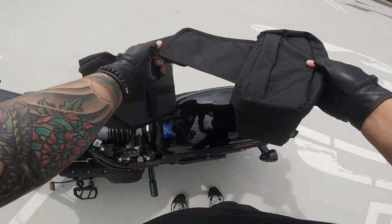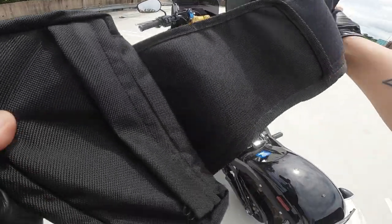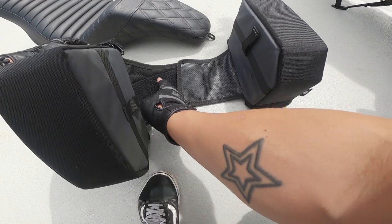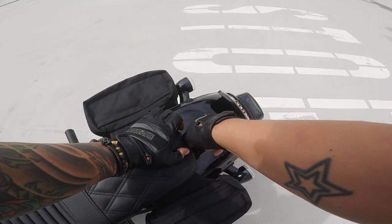It has velcro so you can adjust the length and tailor it to your liking. This works ideally with a Saddleman step-up seat or a seat that goes over the fender. On the underside it has a rubbery material so it'll grip to the fender. I was worried about the velcro side scratching the fender but it seems to be fine.